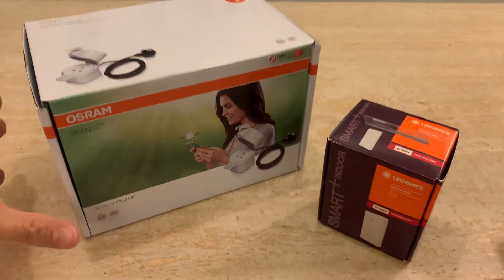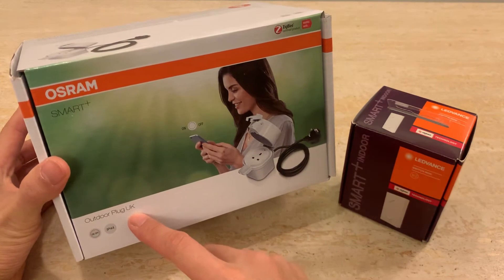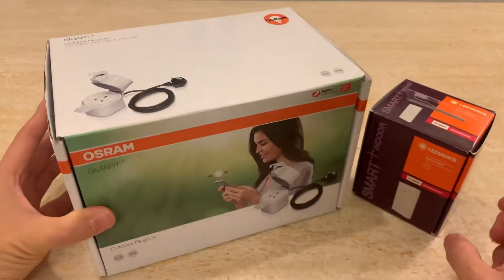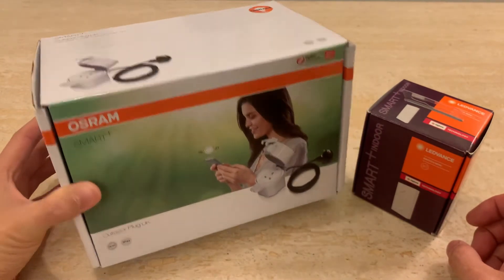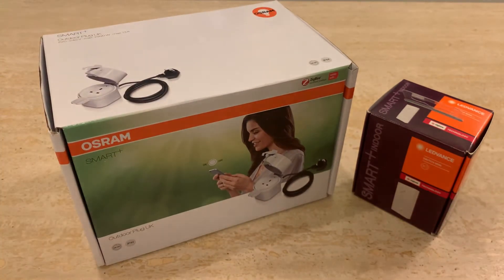Thanks for coming to my video. Today I want to talk about one of these Smart Plus outdoor plugs. I want to use one of these to control my garden string lights. I see there's no video talking about this exact process that I need, so I thought I'd make a video and share it with you guys.